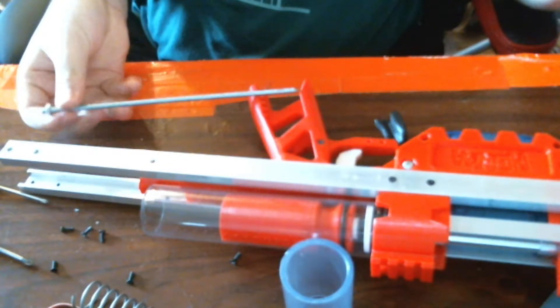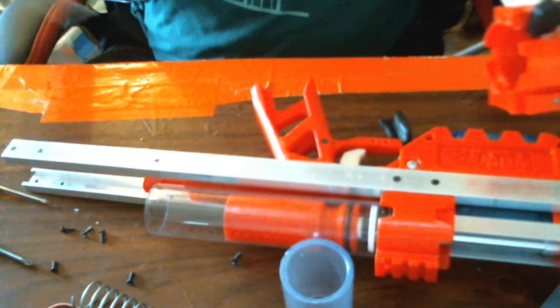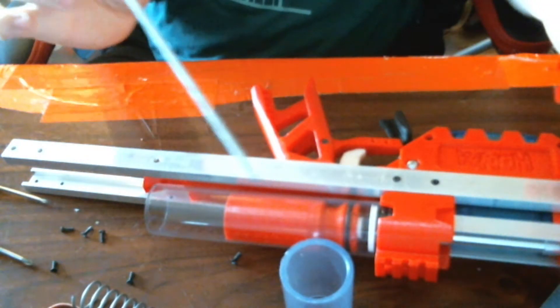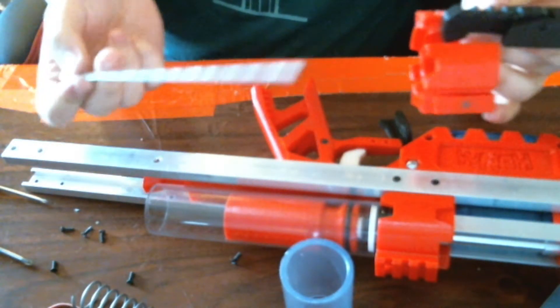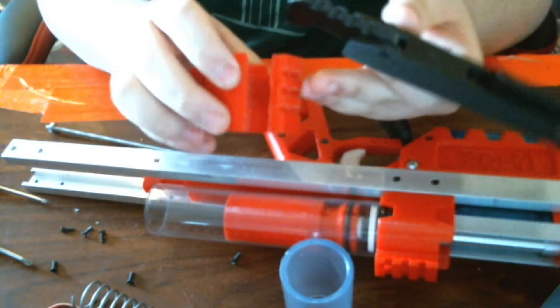I think that's the bit that goes from the grip to the buttstock thing — not sure, but I think that's it. Anyway, it came with the parts kit, which is nice. And then after that, the back coupler can come off.